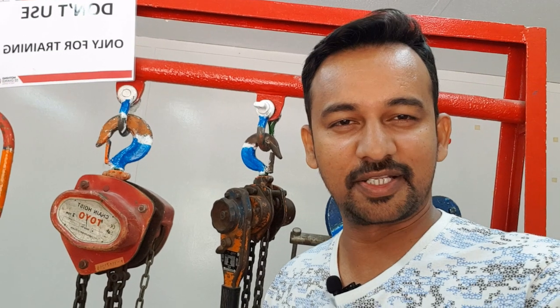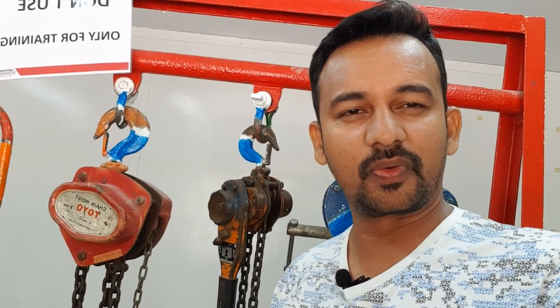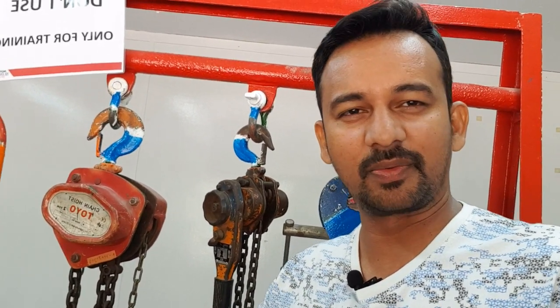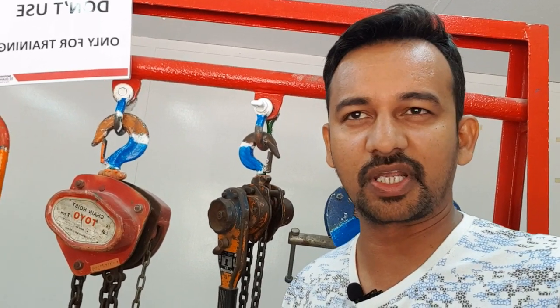Hi, I'm Tarek, an inspection engineer and trainer. I want to share a very good question today which is by a candidate related to grade markings of chains — the grade marking symbol, and why there are numbers and letters for the grade of chains.